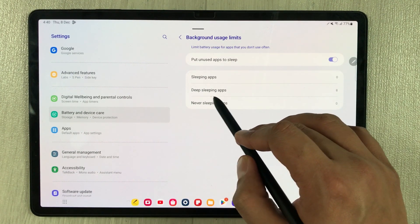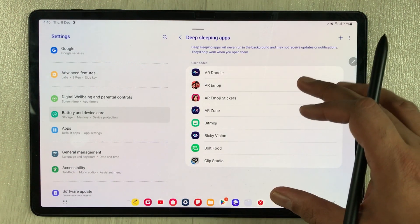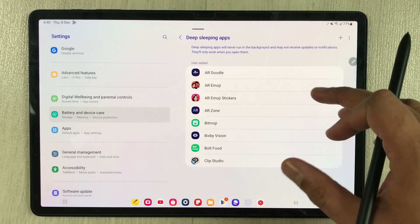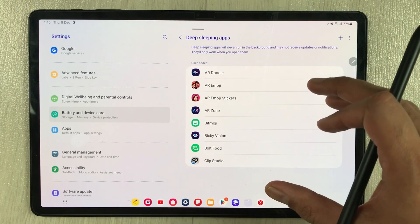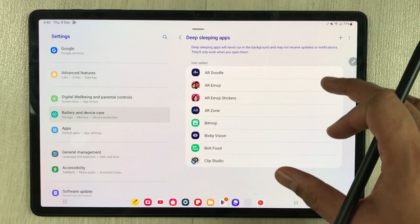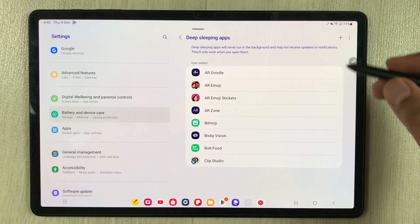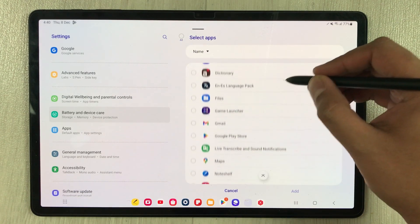The next setting is also in the same section. Select Deep Sleeping Apps. Here you can add apps that you are not using frequently. Deep sleeping apps will never run in the background and may not receive updates or notifications, so be very careful. To add apps, tap the plus sign and select from your available apps — only choose apps you rarely use.